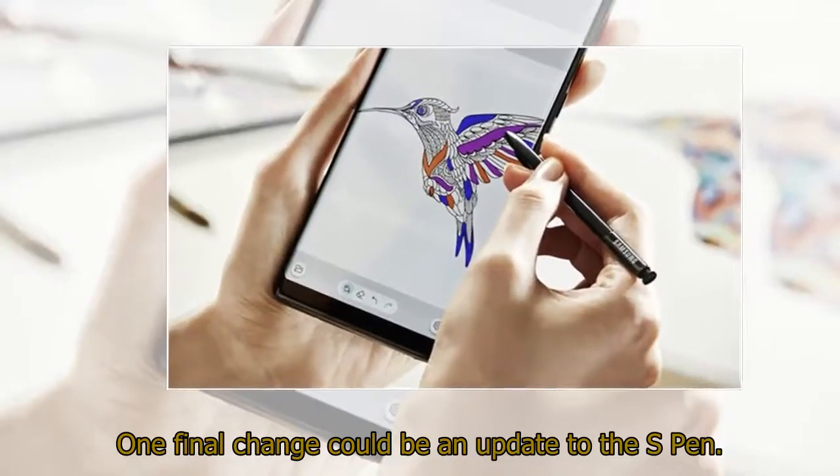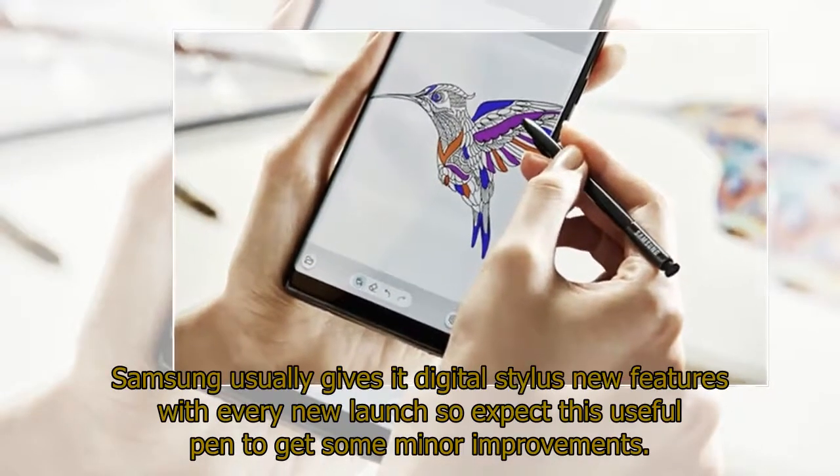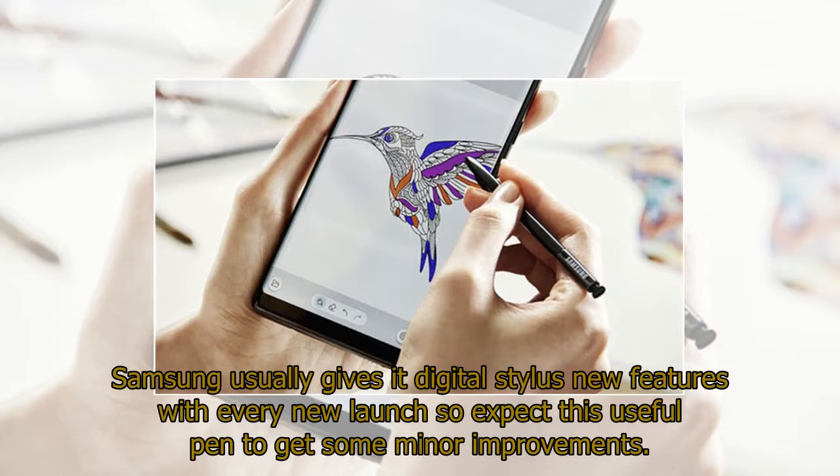One final change could be an update to the S Pen. Samsung usually gives its digital stylus new features with every new launch, so expect this useful pen to get some minor improvements.